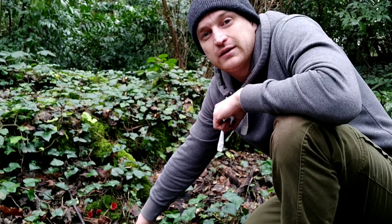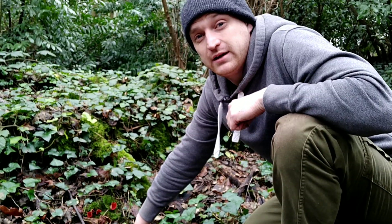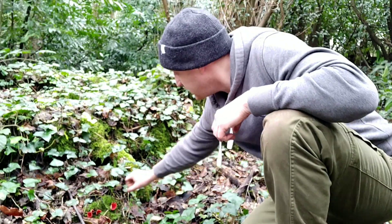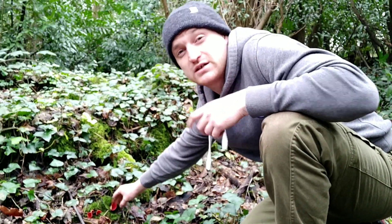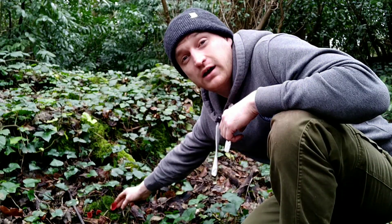Hey, welcome to UK Wildcraft. I'm just taking a walk through this mixed woodland and we're in February, so there's not many mushrooms around at the moment. But I've just found this one here, which is fairly common this time of year — it's the scarlet elf cup. You'll see it's quite a bright red color.